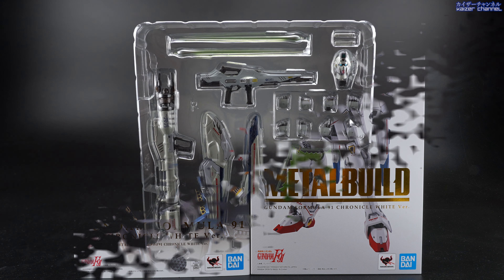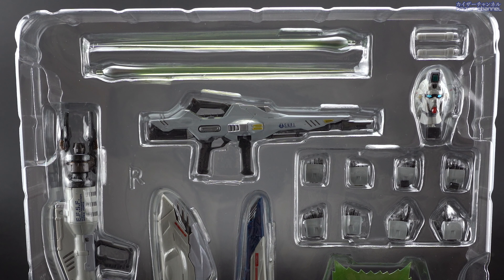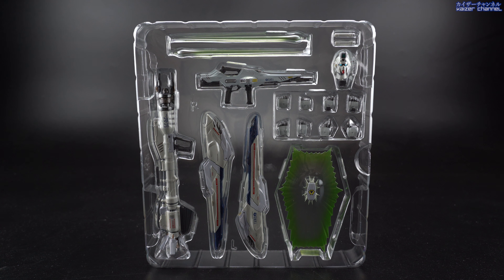Let's unbox this. Coming right out of the box is the first layer, which is actually the accessories for the original F91. From the top right corner, you have the two beam saber handles followed by beam effects on the left. Underneath the handles, you have the non-transformable head of the F91. Then to its left, you have the beam rifle. Underneath that are the different sets of hands. At the bottom is the deep beam shield. Standing at the center are the two Vesper that go to the back, and lastly the deep beam launcher on the left.